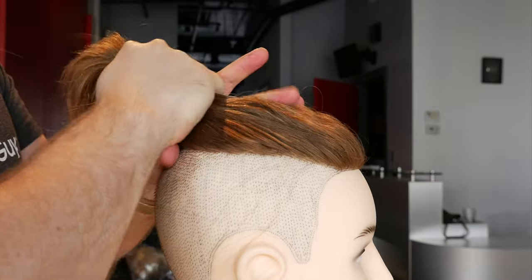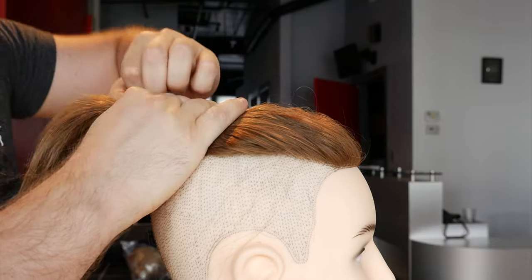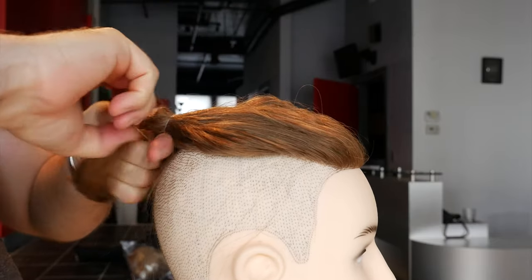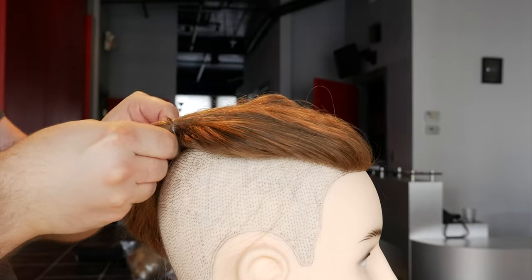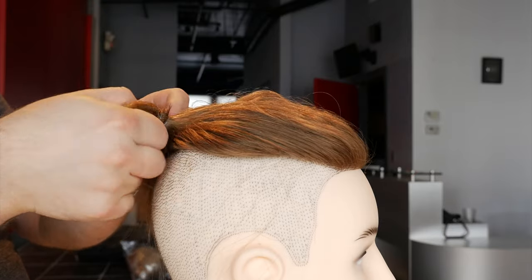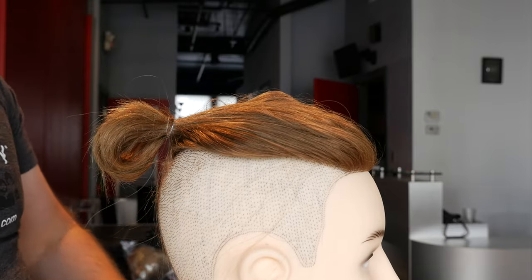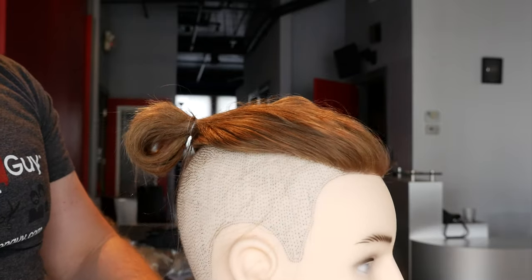So then you want to come in — I have an invisible elastic right here. You're going to take it, loop it through, loop it through one more time, and then you can pull the hair through the hole right here. Simply just pull it through like that, and basically you've got your ponytail just like this.